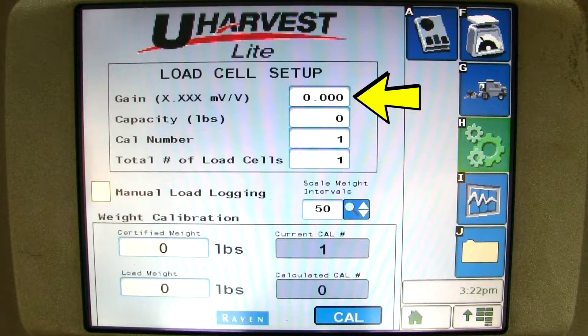First, enter the gain value. The gain value will be between 0.75 and 1.75. The gain value is the rated output of the cart's load cells. This information can typically be found on a sticker on the load cell. If the gain is not known, enter a value of 1.5. I will enter 1.5.